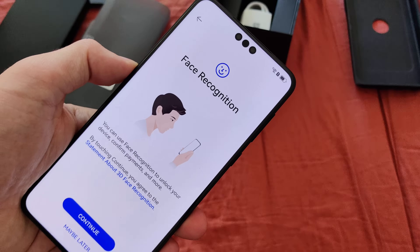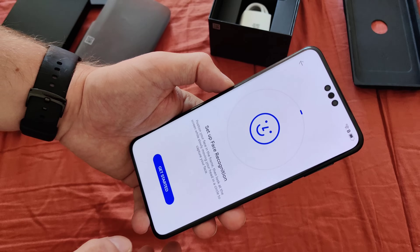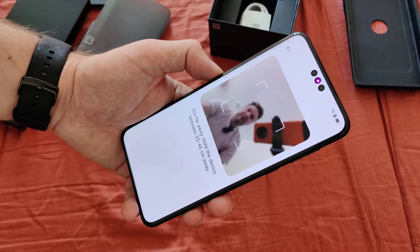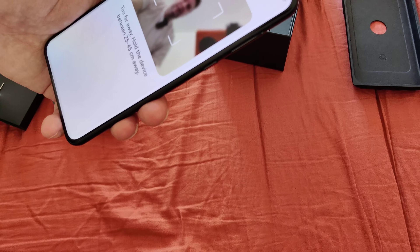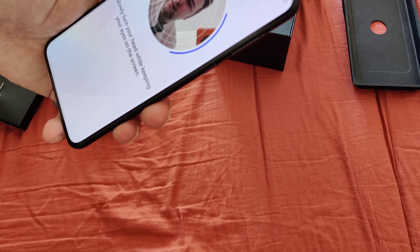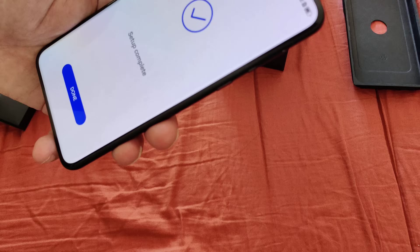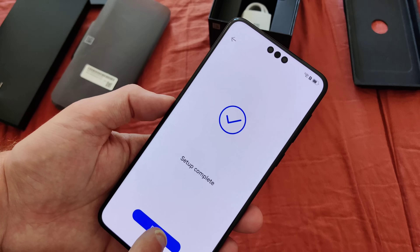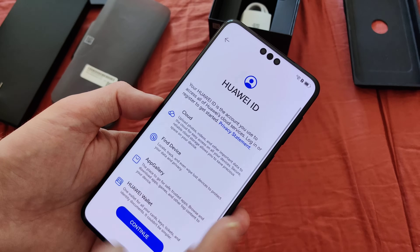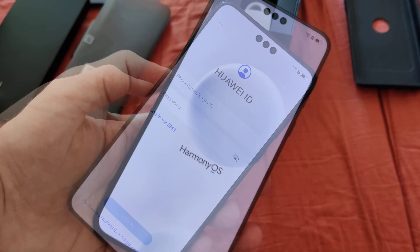Then there's face recognition, of course, because the three holes on the front also feature a face recognition system. Let's start the face recognition setup. It's detecting my face now — too far away. I put the device closer — there we go. I have to turn my face a little bit so it can see me. And now setup is complete.